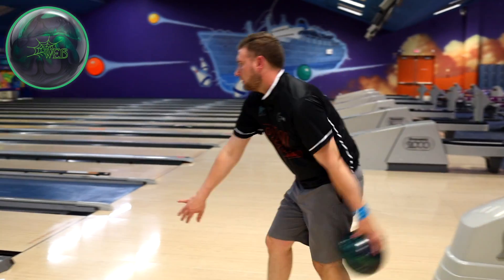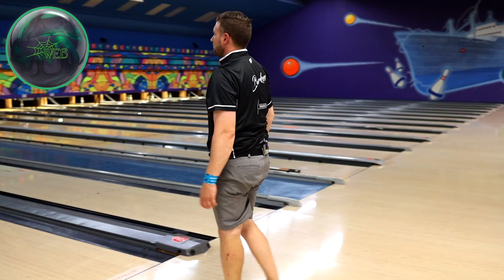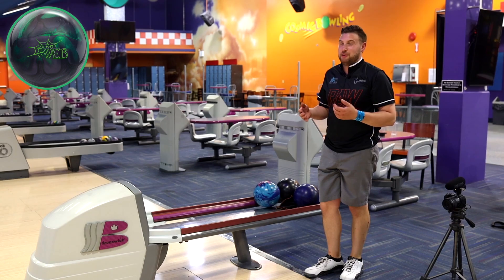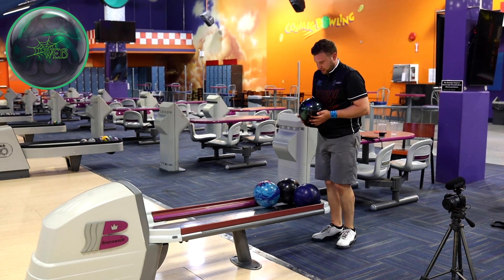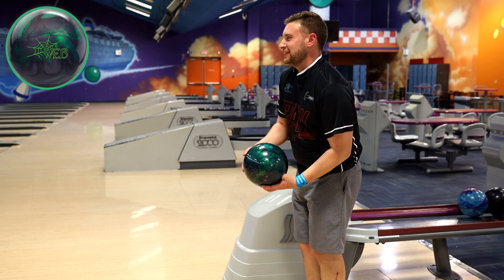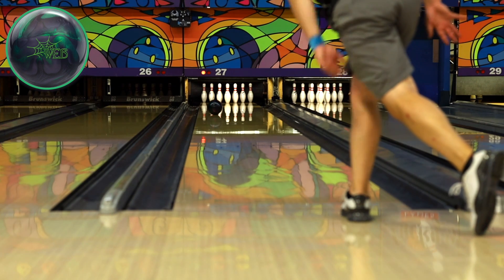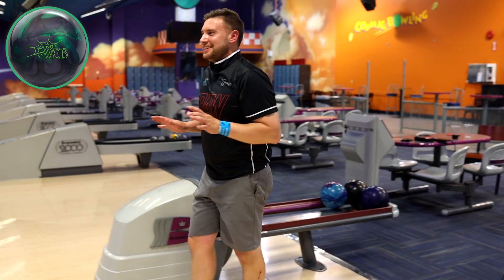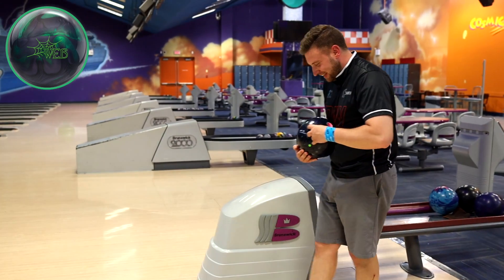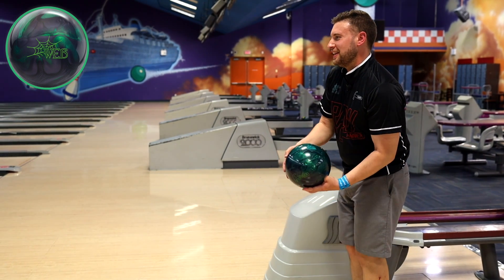Let's try that. Missed a couple boards right, but not a bad result. I don't mind leaving a six pin because I can spare that all day. Let's make sure we get this ball left — some dry boards out there might actually hook. This ball is growing on me, much better than the original, I'll tell you that much. That's a weird rack hit, but we'll take it. Because nothing hits like a hammer. Let's try that again — I thought it was a pretty good shot, but it hit real funny because of the bad rack or something.